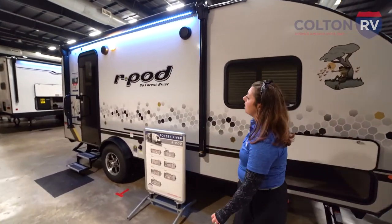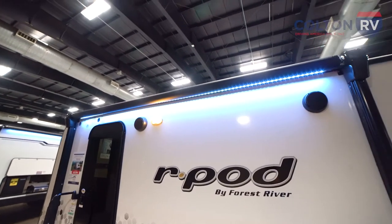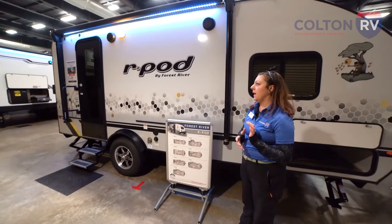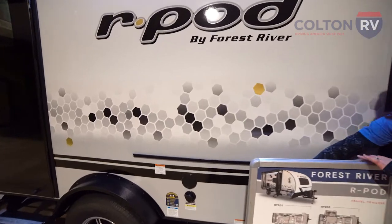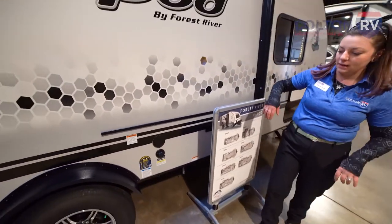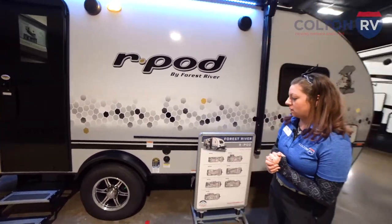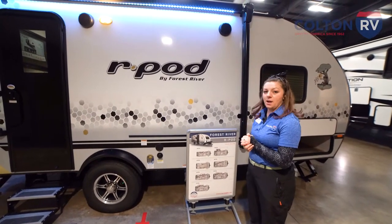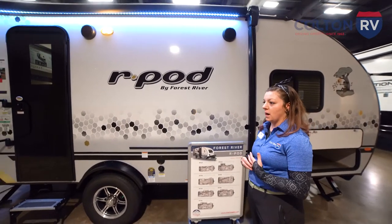Coming around the front here, you have outdoor speakers and a power awning with an LED strip — really awesome if you like to tailgate. You can also add a TV outside; you have antenna hookups and a 12-volt plug-in. We have a powder coated frame on this, so again this is going to hold up over time. You're not going to have to worry about rust and corrosion.